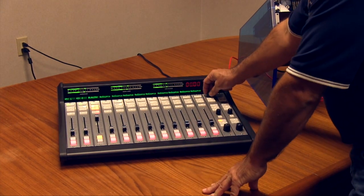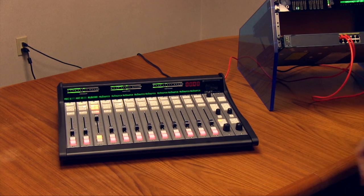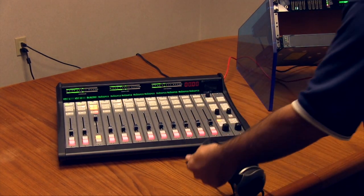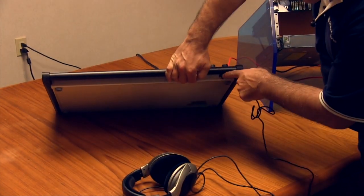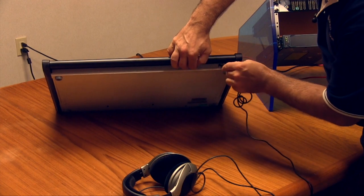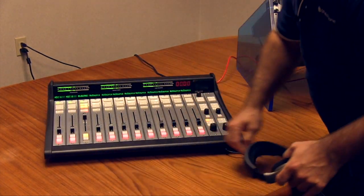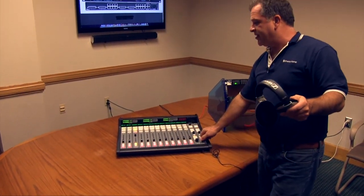I've got a built-in cue amplifier and cue speaker. We also notice we've got a built-in headphone amp. By turning down the cue speaker, right here you'll see the console-mounted headphone amplifier and headphone jack under the wrist rest. Plug this in and we can select program for our headphones — and now we've got audio.